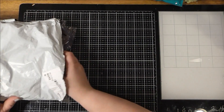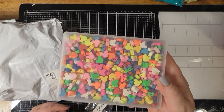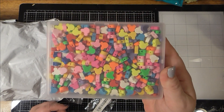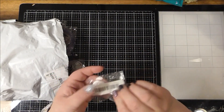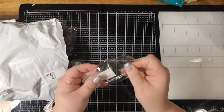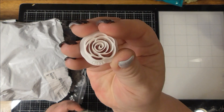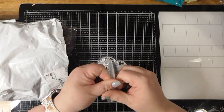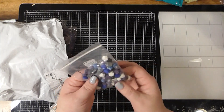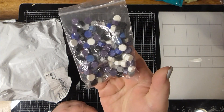I got some of these fun Mickey Mouse beads. This is a clay cutter — I've shown these in previous videos, it makes a rose. These are some wax melts in various different colors — I like those.